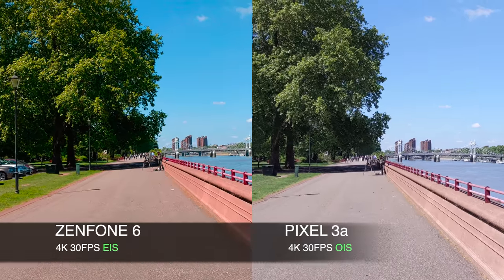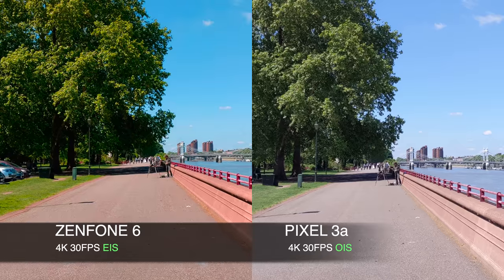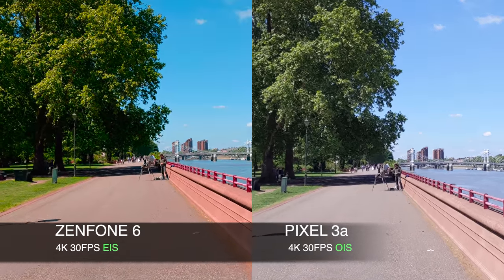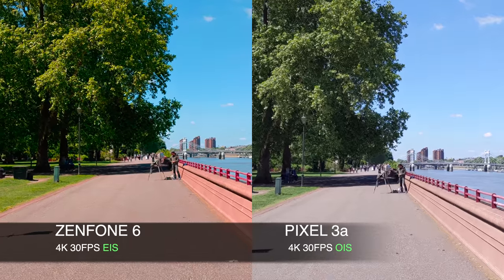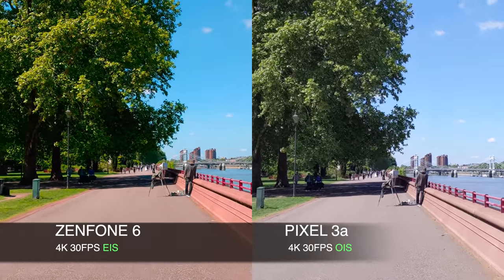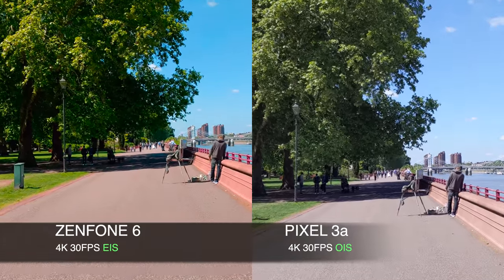Now we are shooting 4K at 30 frames per second on both cameras. As you can see, the Zenfone is looking very smooth and stable now. The stabilization on the Zenfone actually looks as good as the Pixel, which means image stabilization was not available on the Zenfone when shooting 4K at 60.